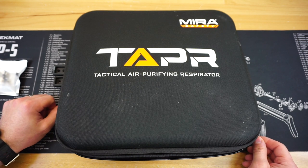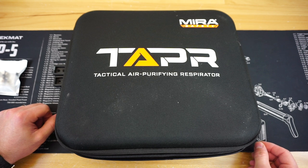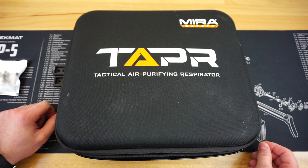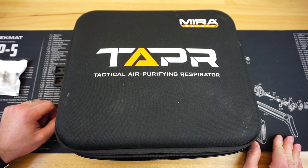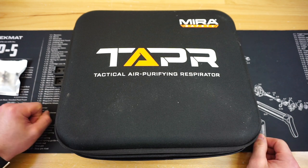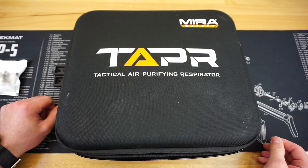Hello and welcome to Firearm Freedom. This is going to be another review video. In today's review video, we are going to be taking a look at the Mira Safety Tapper. Before we get this video started, I wanted to give a quick shout out to this video's sponsor.